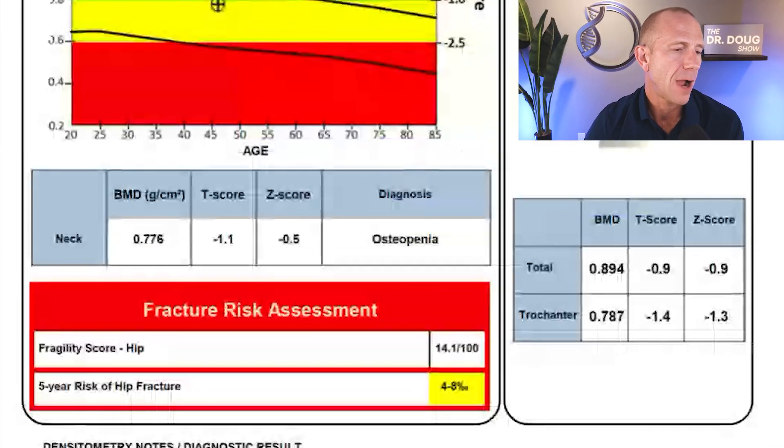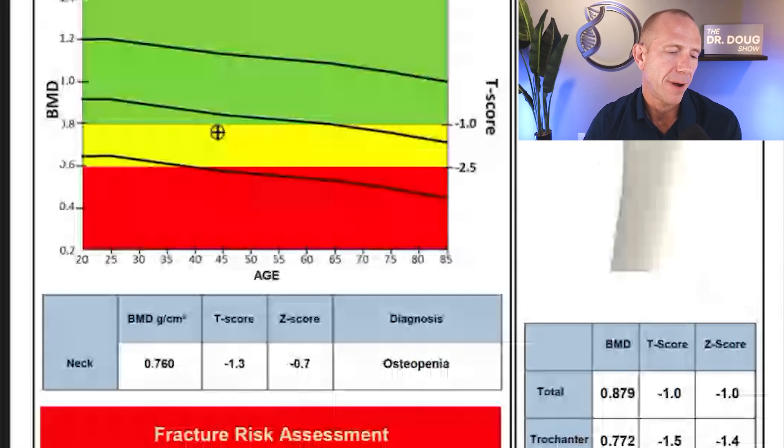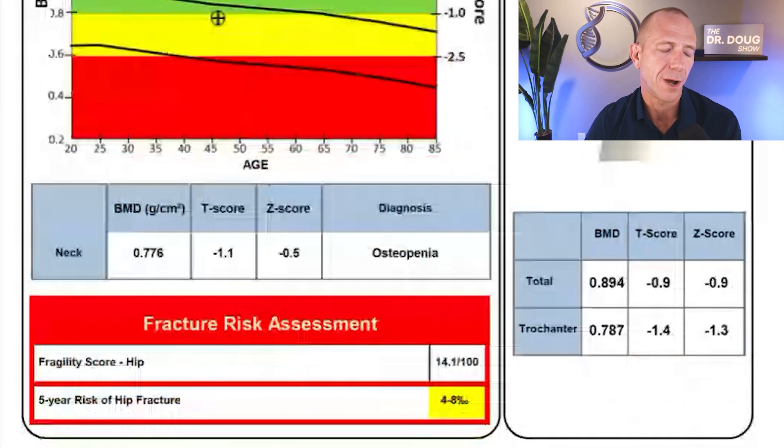For my left femur, I went from negative 1.3 to negative 1.1 — a similar improvement, though not quite as dramatic. The fragility score went from 13.4 to 14.1 — again, probably not clinically significant. Overall this hip is also headed in the right direction.